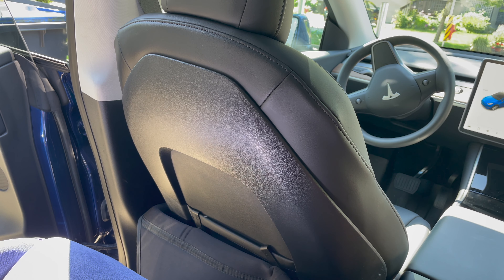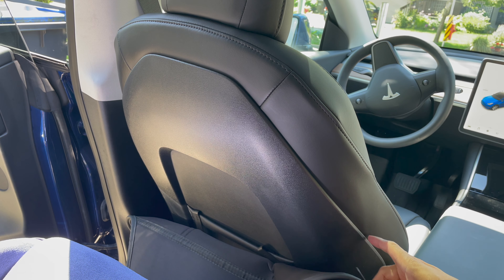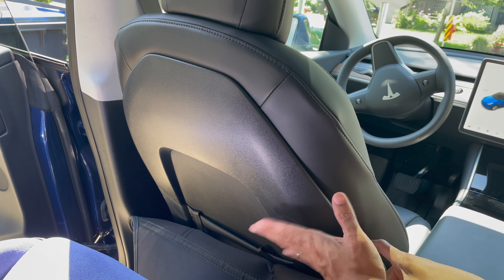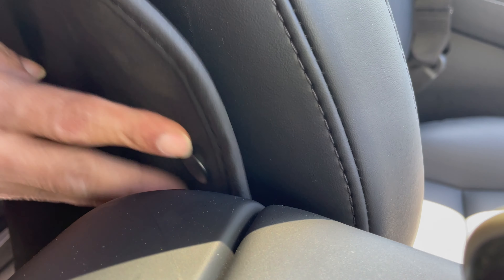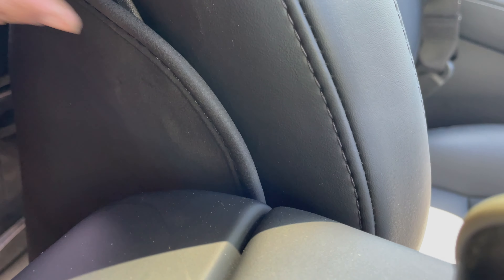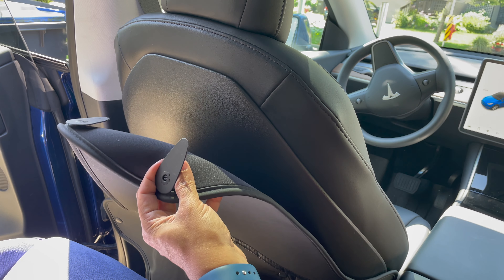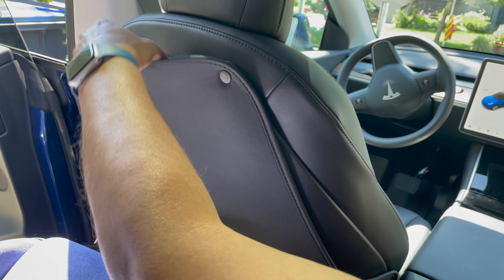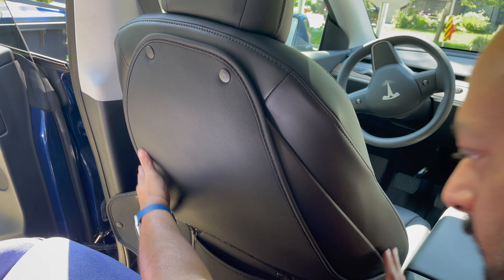Step two: these little tabs here fit in between the plastic seat back and the seat itself. That slides right in there and slides down between the console and the seat. The last two clips — these two guys here — simple. One on that side, one on this side, and you're 90% there.